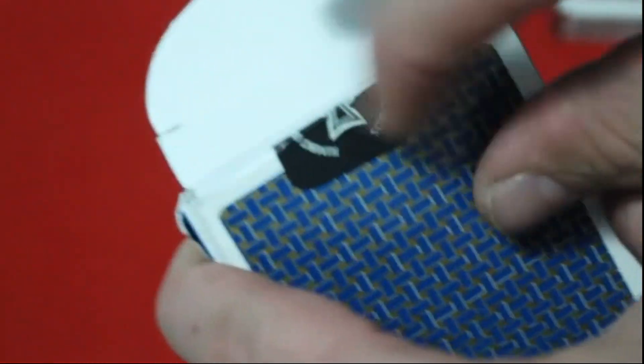This is from India by the way. There is no thumb notch here, like most decks have. These cards are not embossed — they're just a smooth, plastic-coated finish. And they're pretty warped as you can see.